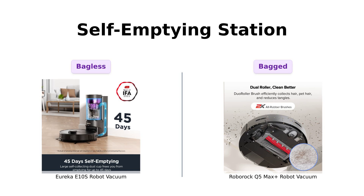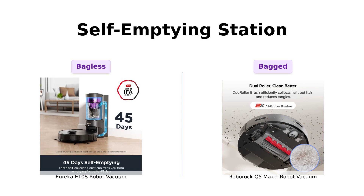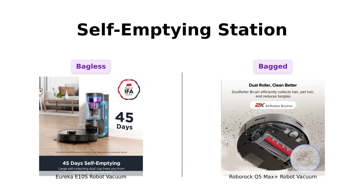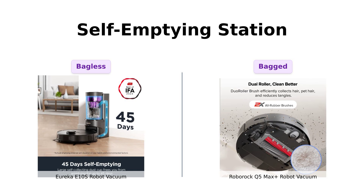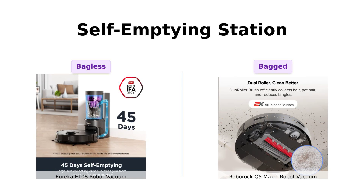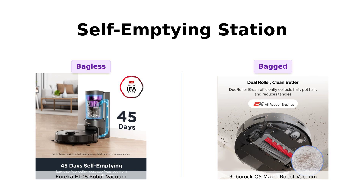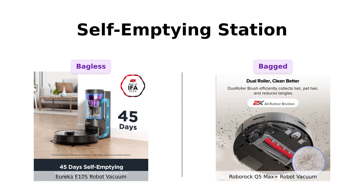The Eureka E10S boasts a bagless, self-emptying station — no bags, no mess, no worries. Reviewers love this eco-friendly feature, saying it eliminates the hassle of constantly buying and replacing bags. Meanwhile, the Roborock Q5 Max Plus has a seven-week hands-free cleaning system with two 2.5L dust bags. Some users appreciate the large capacity and reduced frequency of emptying, but others find the need for bags less convenient.